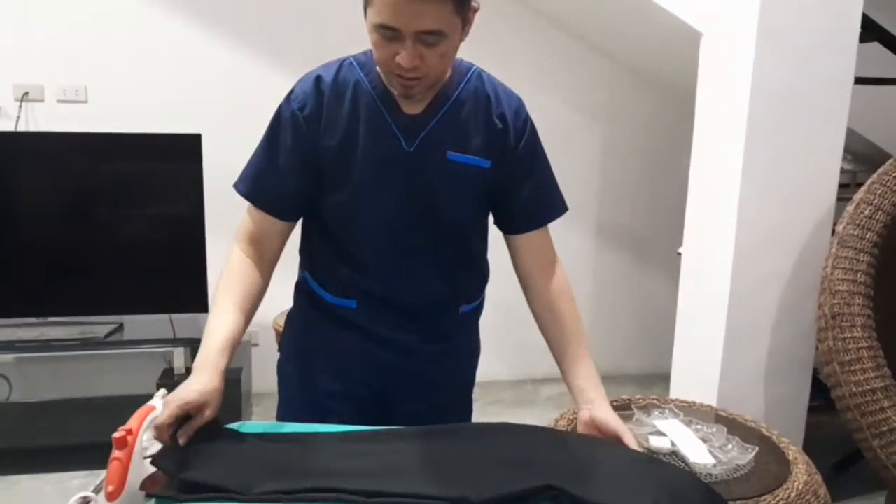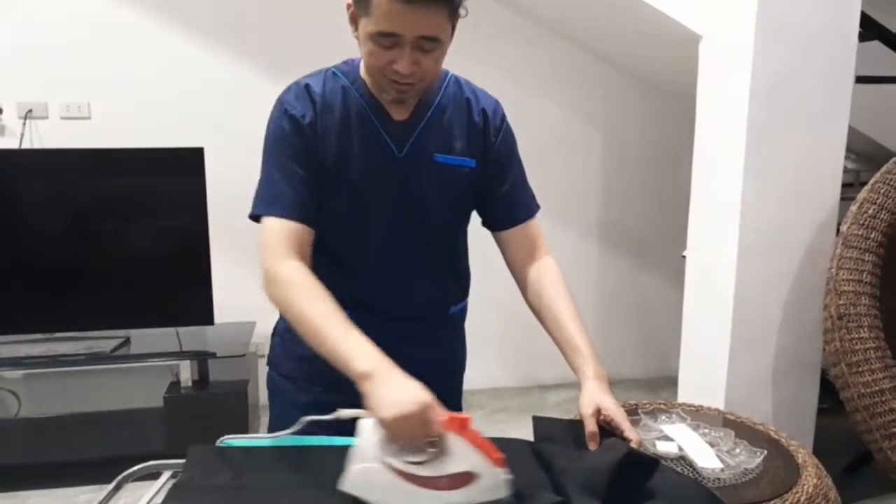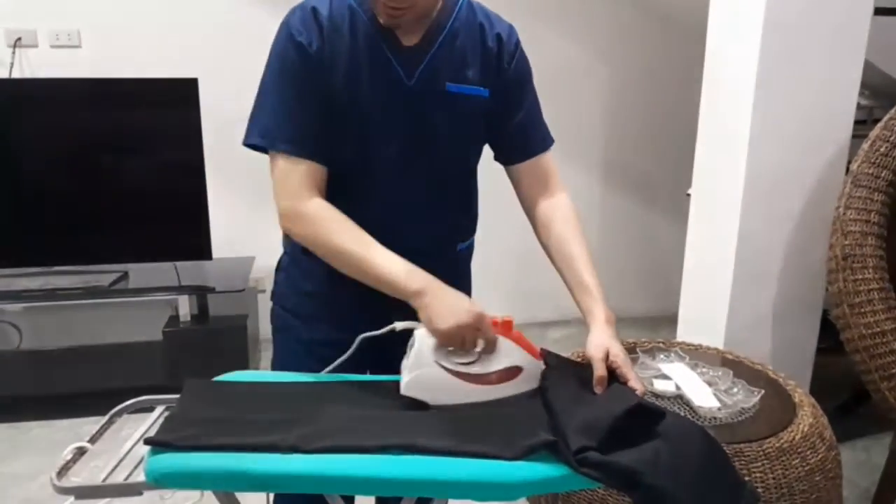Turn the pants over and repeat the same procedure. Turn the pants and iron the upper leg. Do the same procedure as we did on the other leg.